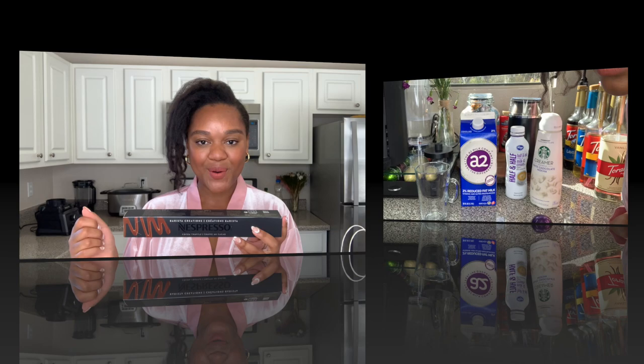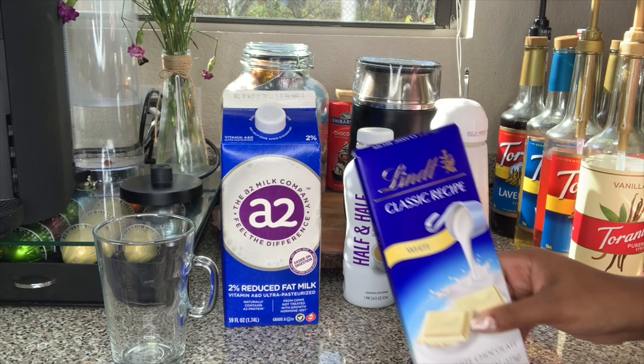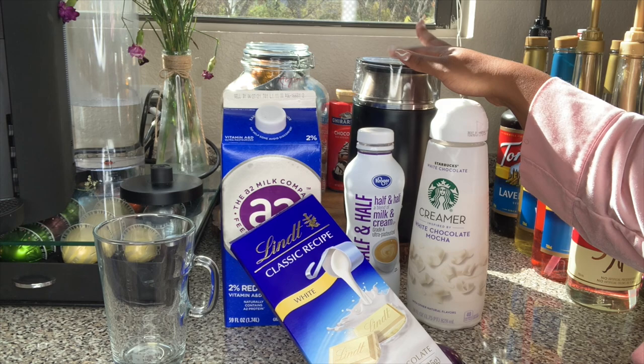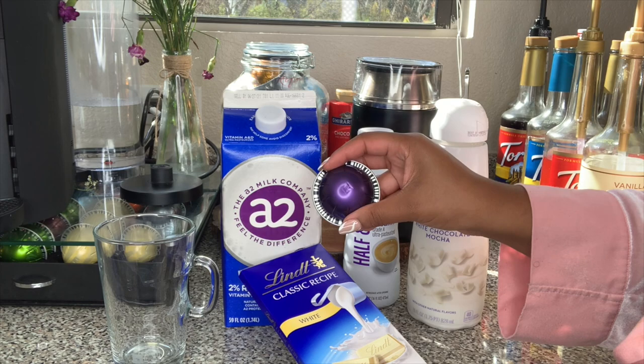Alrighty friends, let's go ahead and make our hot white mocha. Of course, we're going to be needing chocolates — I'm using this Lindt Classic Recipe white chocolate. We're going to use the white chocolate with the milk and I'm actually going to blend them together under the mocha setting in my Barista, so super easy. Then we're going to go ahead and brew an Altissio over it.